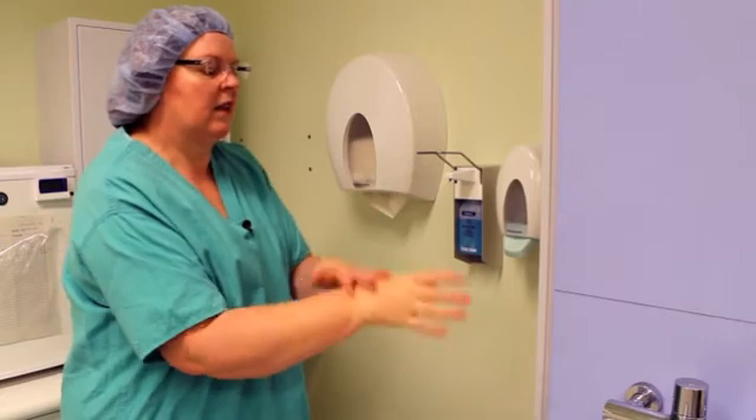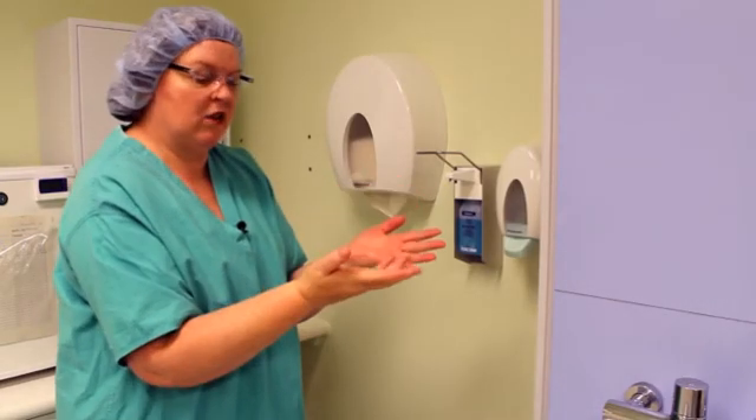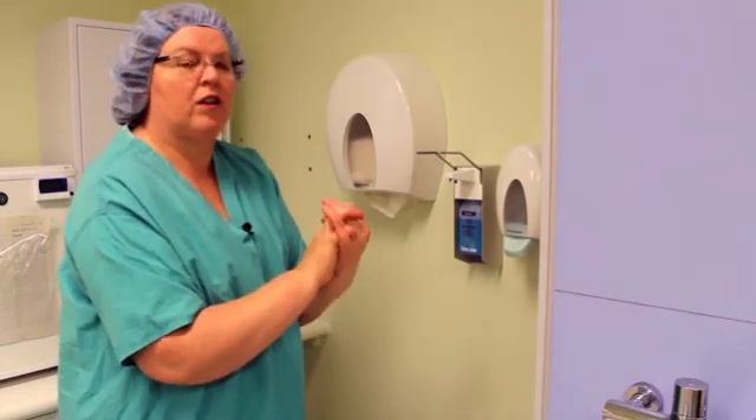Continue manipulating until your skin is completely dry. When your hands are dry, your hands are safe.